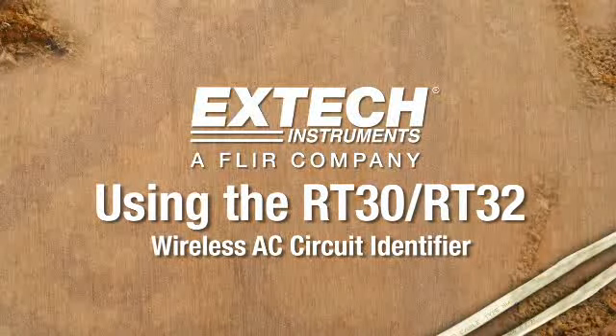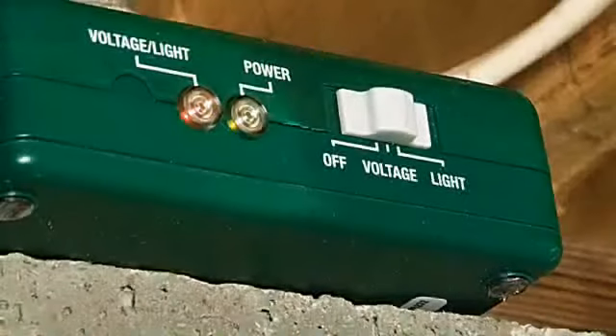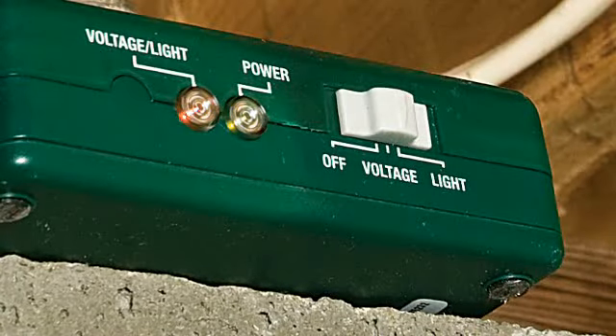Using the RT30 and RT32. Voltage Mode. To begin, switch the transmitter to Voltage Mode.